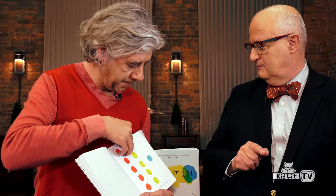Five on the red one. Oh, okay. One, two, three, four, tap. Very good.